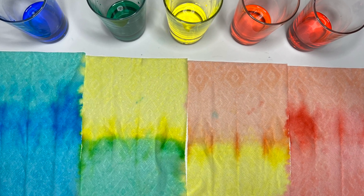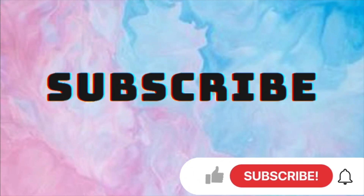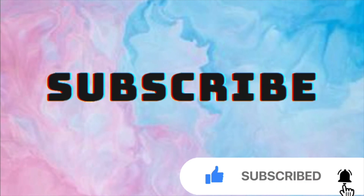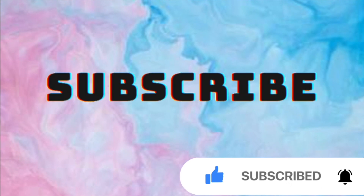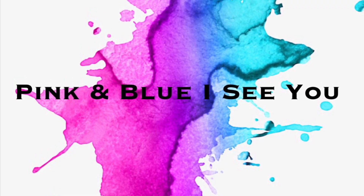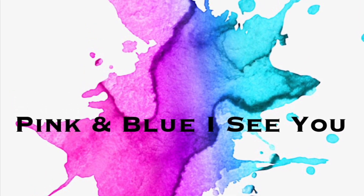I'll see you next time. Bye bye. Grown ups, support our channel by subscribing here on YouTube. This is the way to let us know that you enjoy watching our videos. Please like and share so others can join here too. Thank you. I see you.